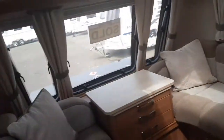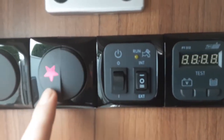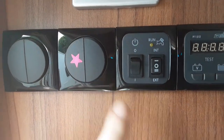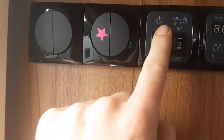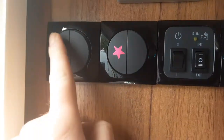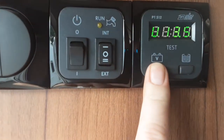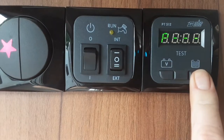Going inside the van, first you need to turn on the master power for the caravan using the switch with the star on it. You've got your internal lighting on the switch next to it, then your main power switch for the water pump, internal lighting, and external light. You've also got a volt meter for the battery charger and a water level indicator for the on-board tank.